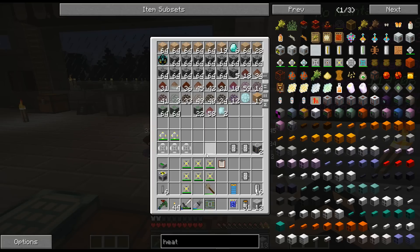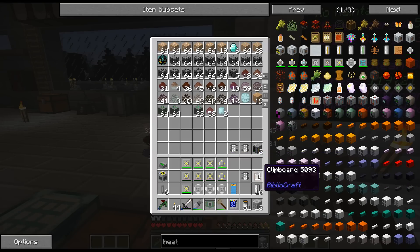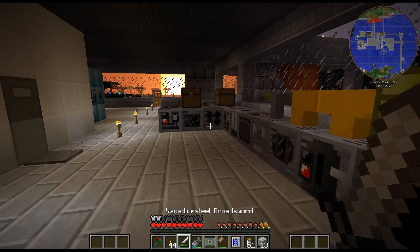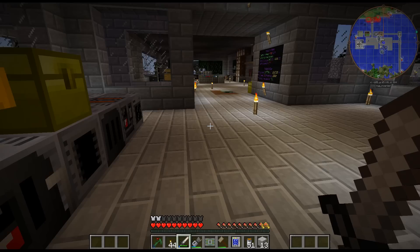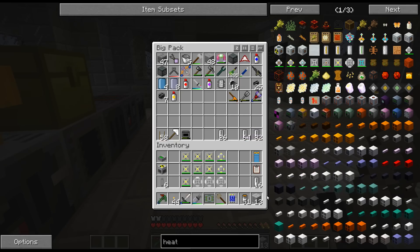After a bunch of crafting, it actually wasn't that terrible. This just required like iron, copper, silver, and gold basically, and some stainless. Other than that it really wasn't too terrible. Let me throw this back in here. I'll throw that in there for now just in case I need the dense plates, which I probably will need.